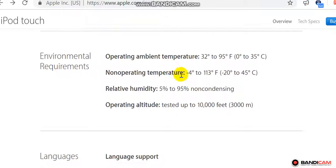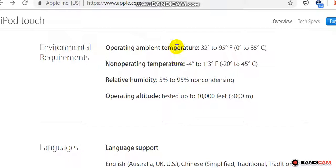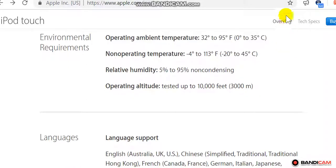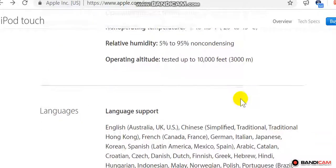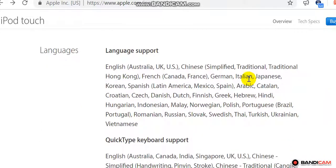Environmental requirements: operating temperature 32°F to 95°F (0°C to 35°C), non-operating temperature -4°F to 113°F (-20°C to 45°C), relative humidity tested up to 10,000 feet (3,000 meters).